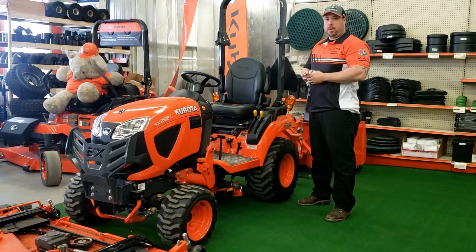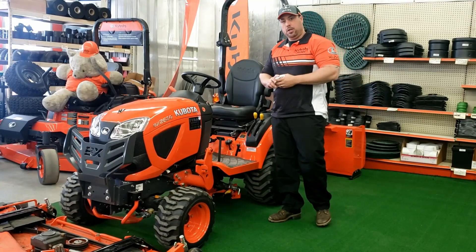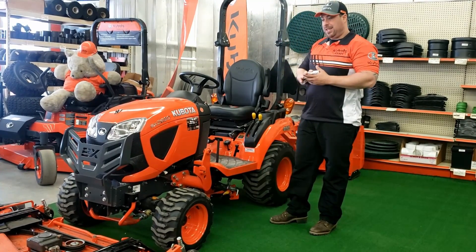How are you doing? This is Ryan Evans from Remdes Equipment and Remson. We're going to be walking you through the maintenance and functions of all this stuff on the BX2680.